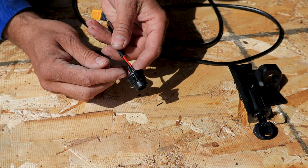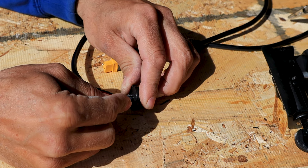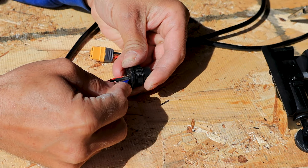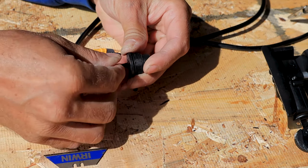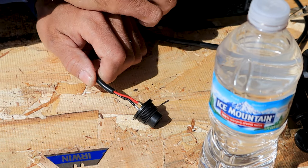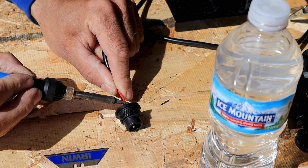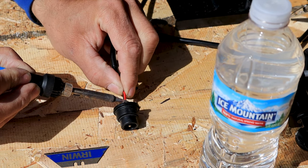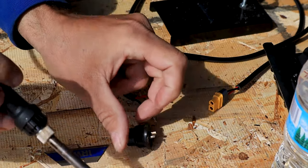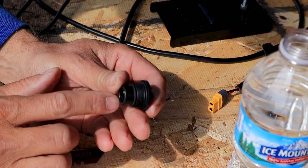We're going to need to desolder these ends here, but first we'll take that heat shrink off. We're just going to cut this here, straight down lightly, not too hard. Make sure you've got a little water on standby because we want to cool these off right after we desolder. The wire is getting hot — cool it off quick. I can already tell one of them is sticking further out than the other one. This does have a positive and negative on it.